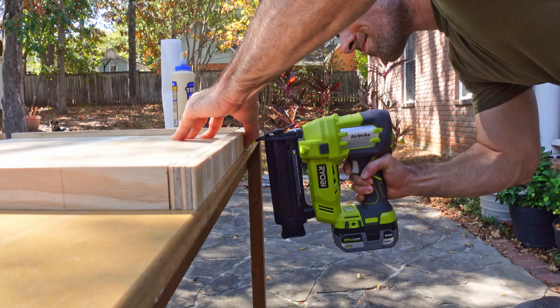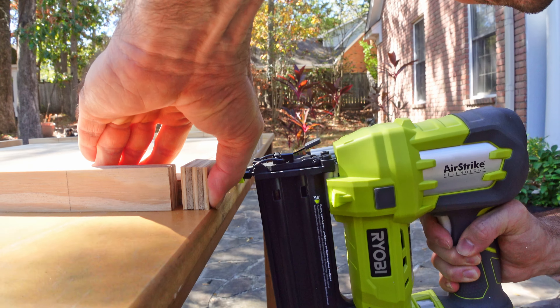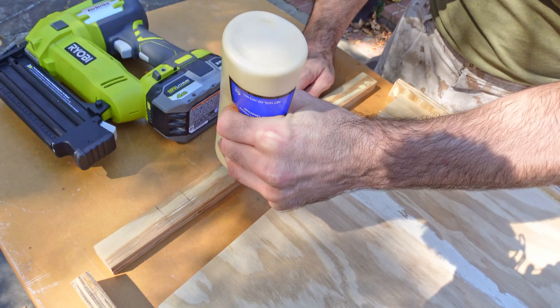To attach the border pieces to the board, I simply used wood glue and brad nails. After attaching the border pieces and wiping up the excess glue, I took it inside and primed and painted it.